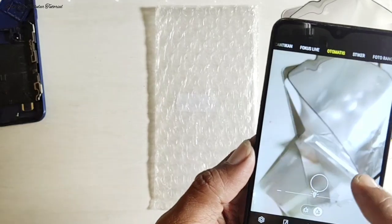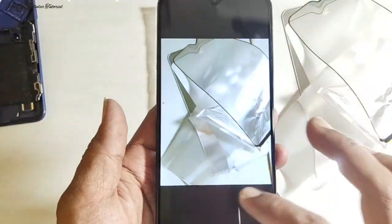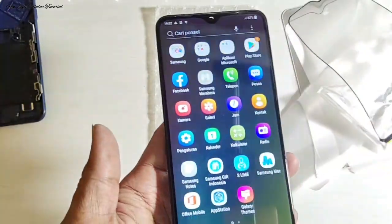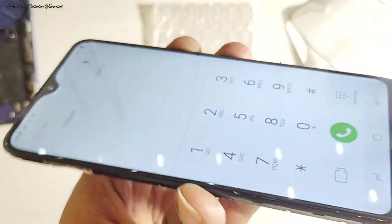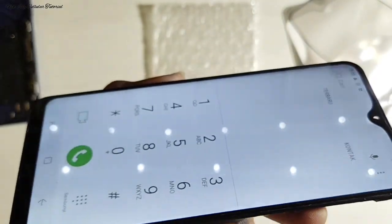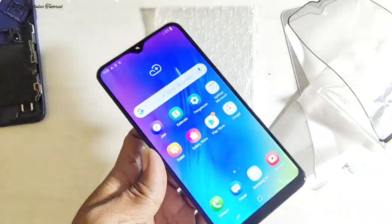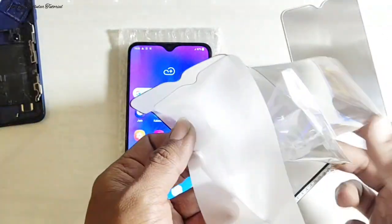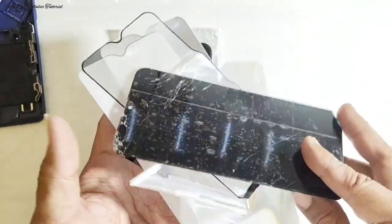Hasil kamera juga masih jernih, bening, dan tajam. Penggantian yang dilakukan hanya pada fungsi lapisan LCD dari dalam — lapisan yang mengeluarkan kontras cahaya dalam LCD. Jadi apabila lapisan LCD kotor atau banyak bercak, itu adalah kerusakan lapisan LCD, bukan kerusakan LCD panel-nya. Sudah selesai untuk perbaikan dengan mengganti lapisan LCD, hanya bermodalkan LCD bekas yang tidak terpakai.